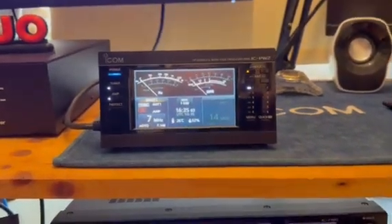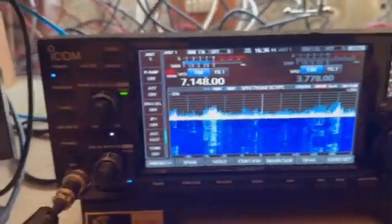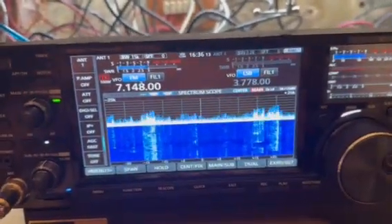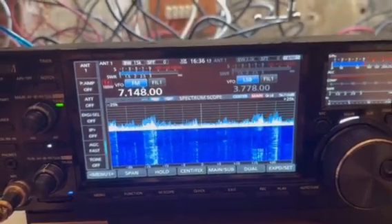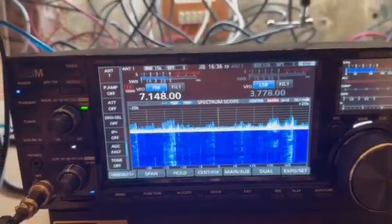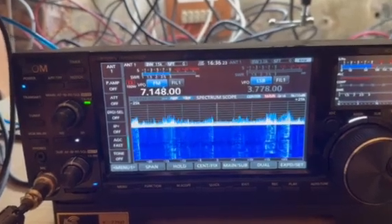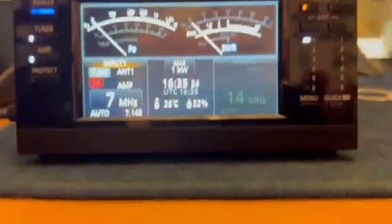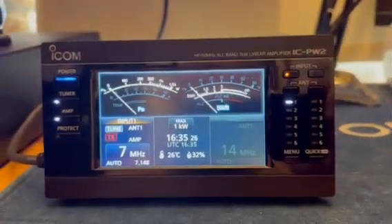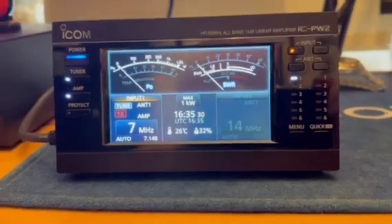I promised I'd do a quick video of the IC-7760 - very much like the 7610 in operation and manuals, but the selectivity and connectivity is absolutely fantastic, one of the best radios I've used, and I've used them all including the 7851. The radio literally just landed this afternoon after lunch. This is the PW2 amp.